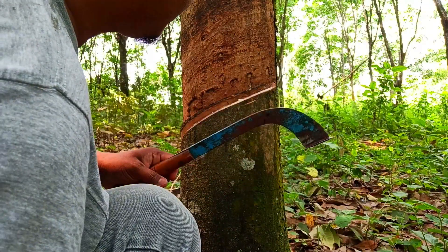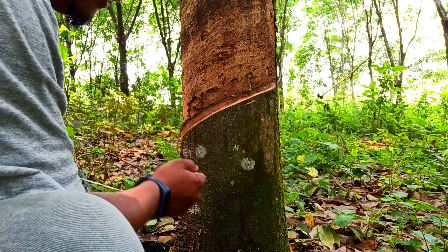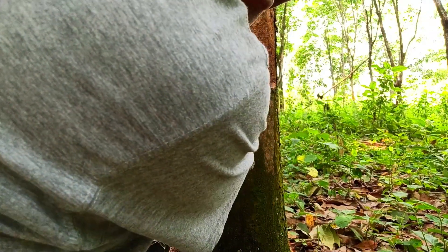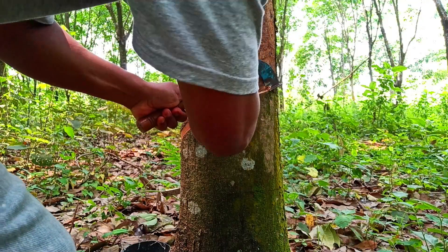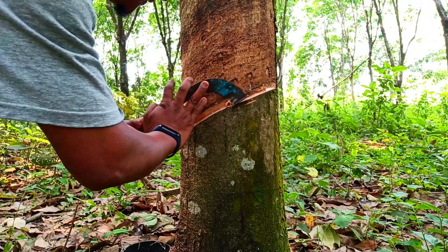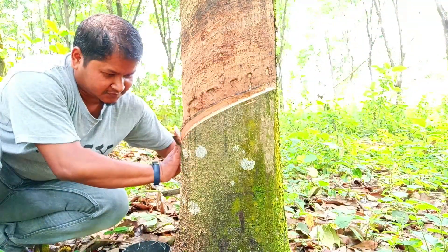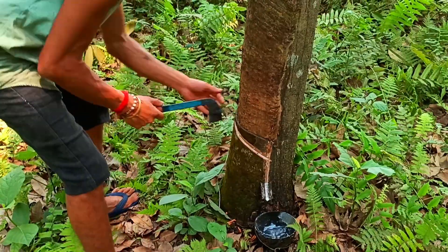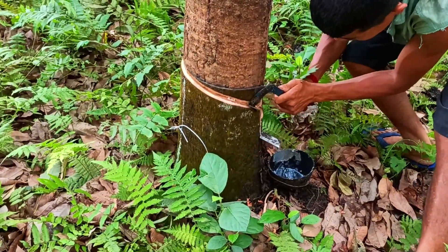It's me here and I'm actually trying to do this myself. First of all we have to clean out the panel because we need it to be very clean and clear. This particular knife that we are using to tap the panel on the rubber tree is called a jabong.